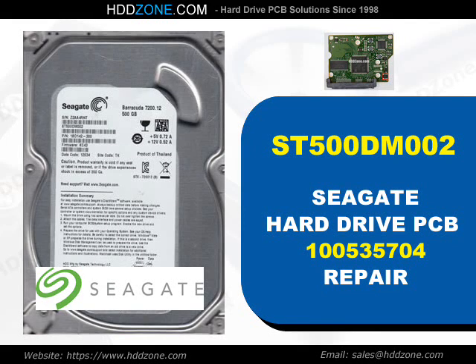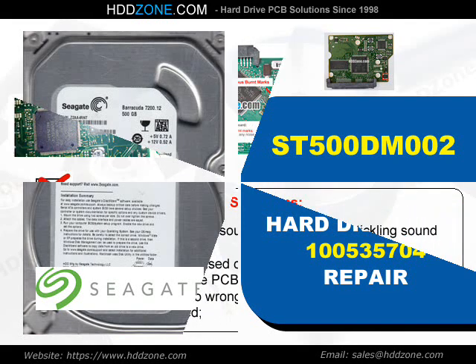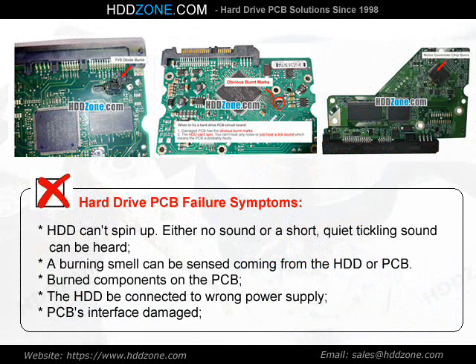Seagate Hard Drive PCB Repair. Hard Drive PCB Failure Symptoms: the HDD cannot spin up, either no sound or a short quiet clicking sound can be heard, a burning smell can be sensed coming from the HDD or PCB, burned components on the PCB, the HDD was connected to the wrong power supply, or PCB interface damage.